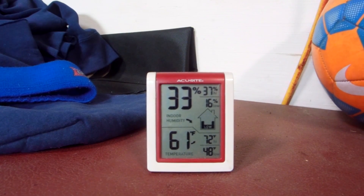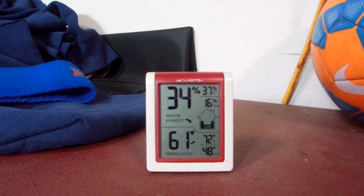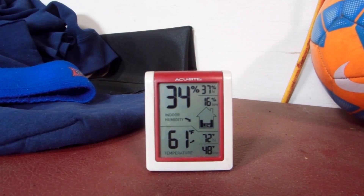It's 61 degrees, 33% humidity, and that's why we're having such horrible fires out here. And yeah, so that's the way it is.